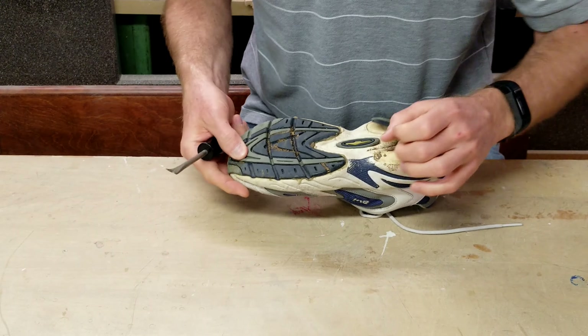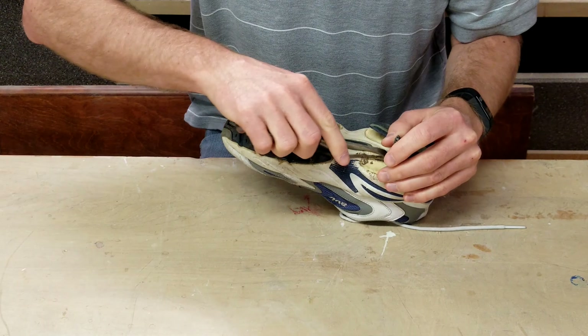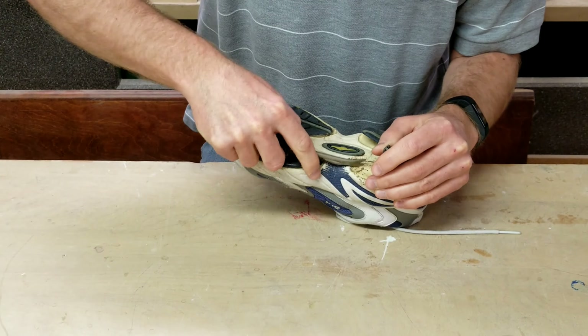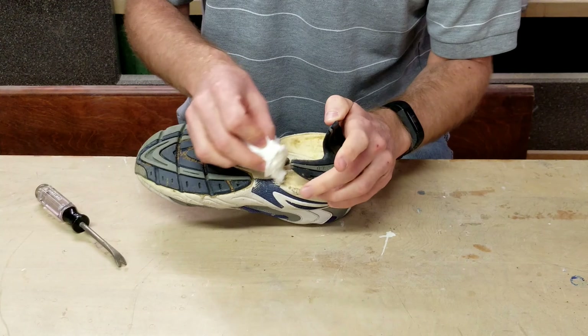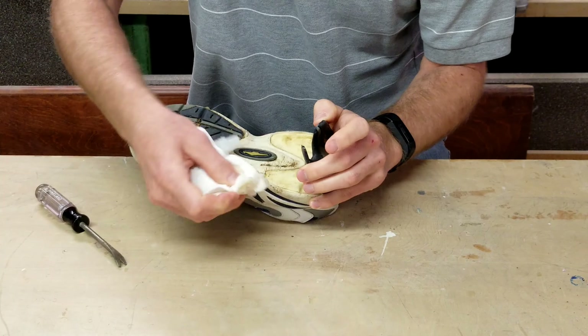First thing you'll want to do is scrape off any debris from the surfaces to be glued up. Then you'll want to clean them really well. I'm just using water because it's just dirt.